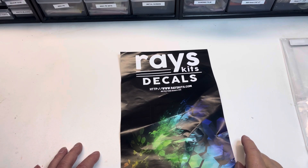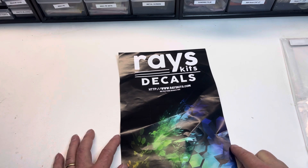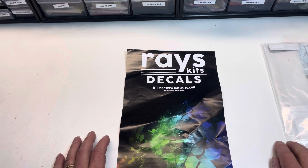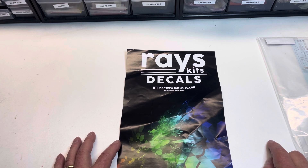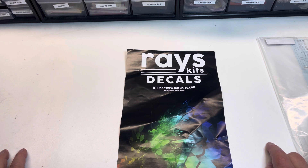Hello out there, all you fellow styrene users and abusers. This is George coming to you from Kitchen Table Scale Models. Just a little video tonight — I've not been able to do anything for about a week or so. Life has intervened in the form of work, and I did some traveling this past weekend, so I've not spent much time at the bench and even less time behind the camera.